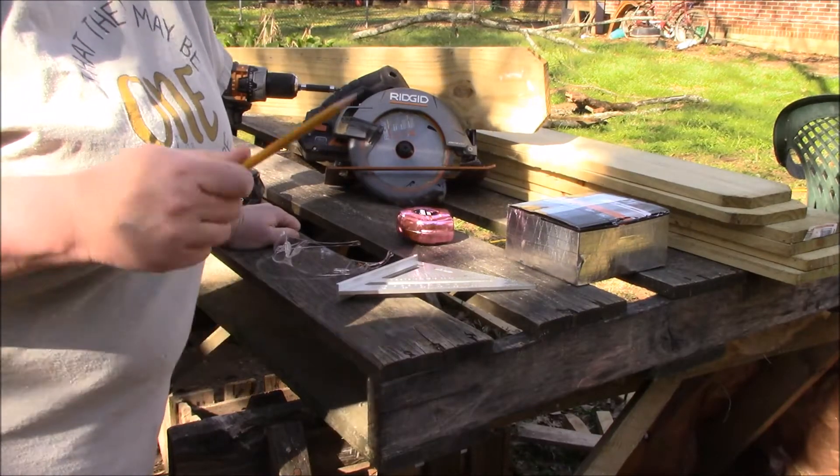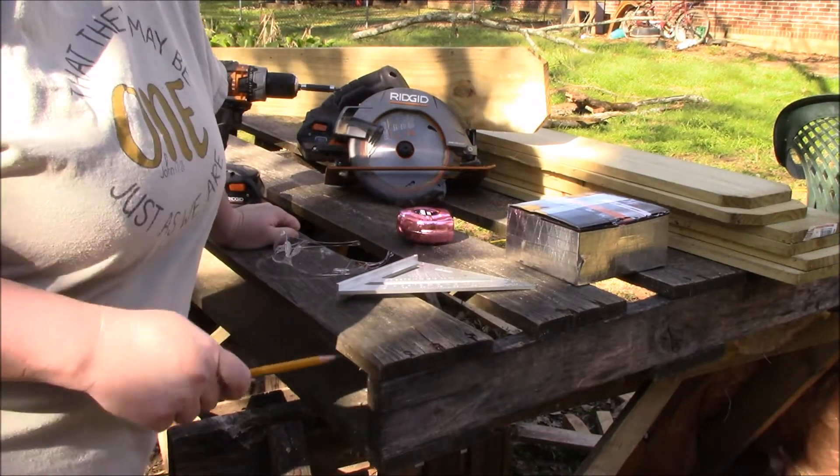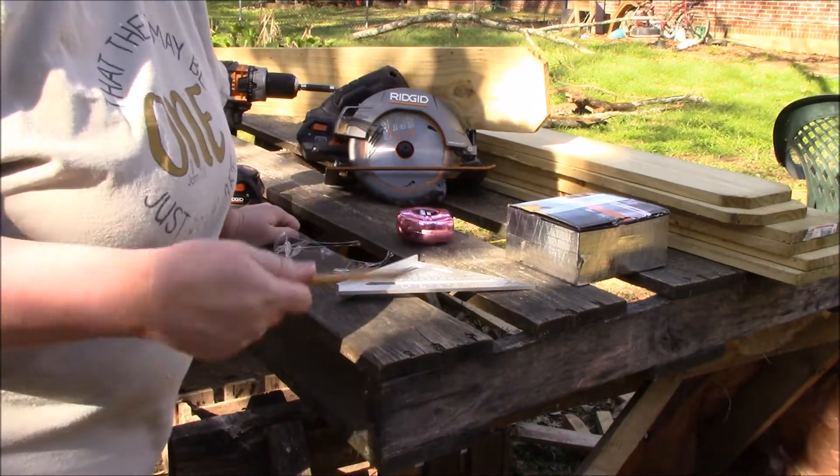Today I'm going to be sharing with you how I am going to be building a raised bed for my garden. It's going to be about 6 by 3 by 12.